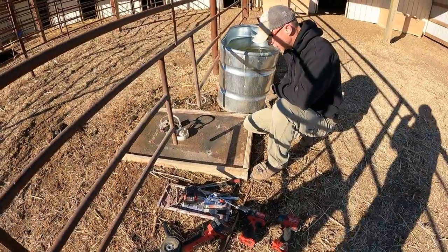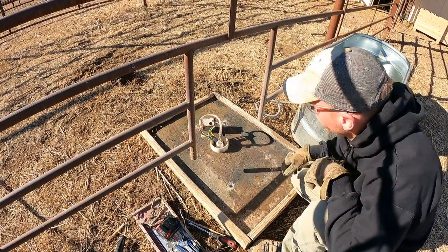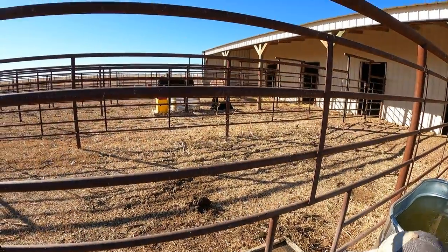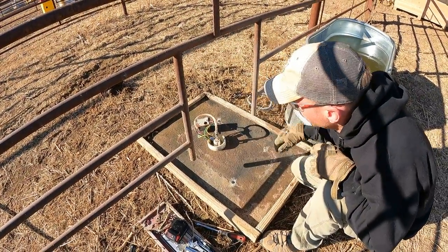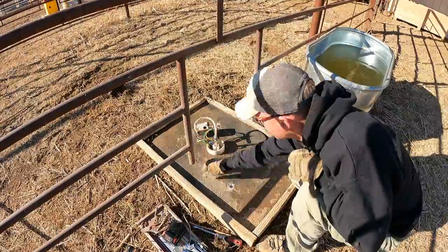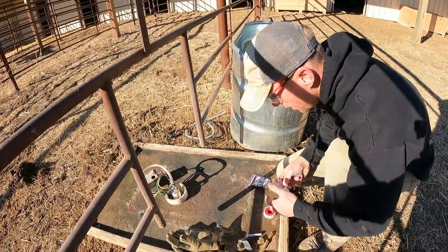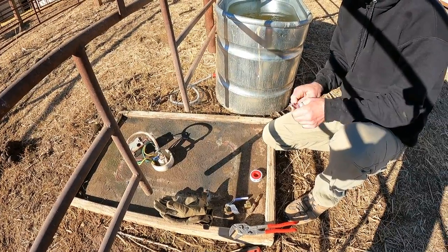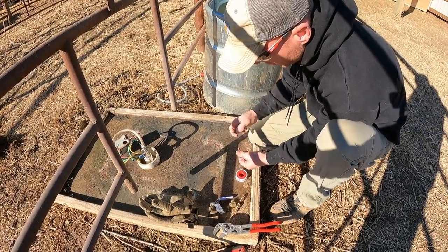There we go. Now what I need to do is go grab the parts and rebuild the water valve with the new one first, because right now we have the water on so everybody — the horses — has water. Once I get it all built and ready to go, I'll run out to the well, cut the water off, pull this, put the new one on, turn the water back on, and then work on electrical. The goal is not only to get our horses fresh water, but also to avoid what happened when that cold snap hit out of nowhere and everything froze — the water spigot, everything.